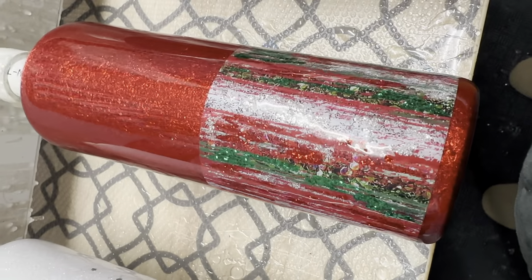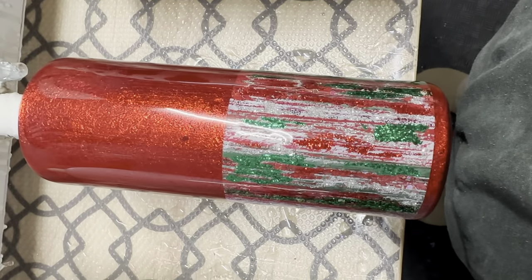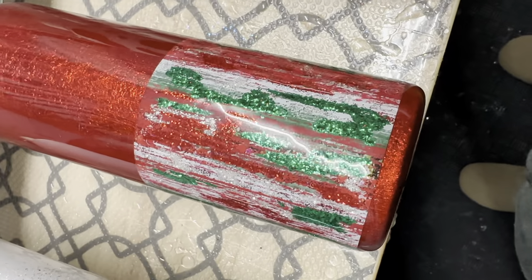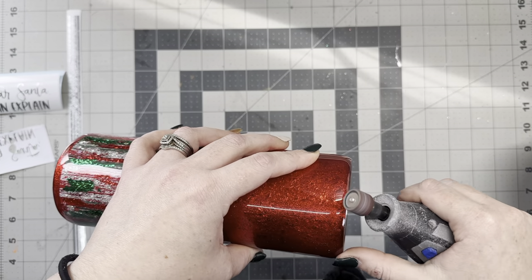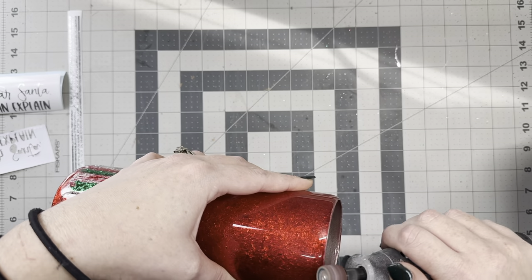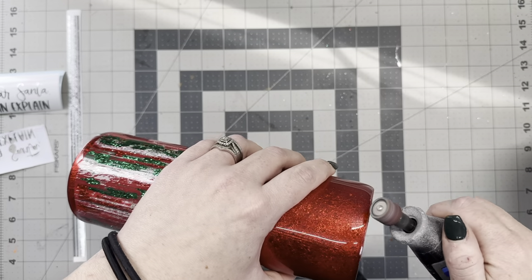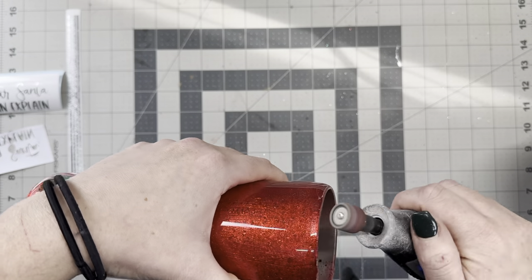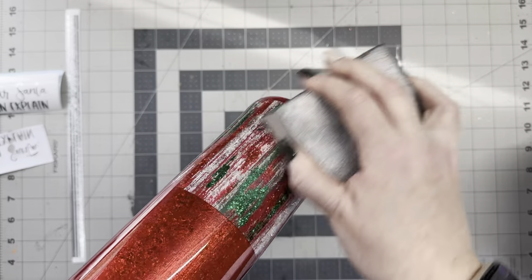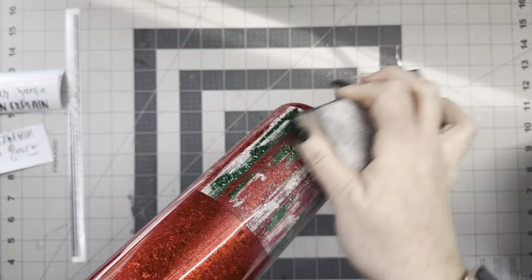I let that glitter sit overnight and went in with two coats of Krylon Triple Thick Spray, spraying right over the glitter so it didn't cross-contaminate any of the glitters. Then I went in with one more coat of epoxy, so at this point we're at two coats of epoxy and it was basically smooth to the touch. I went in and sanded the rim, then used my 80 grit sanding block to knock down any of those little pokey glitters that were sticking up. We'll clean it with some rubbing alcohol and then go right into the decal and the final coat.